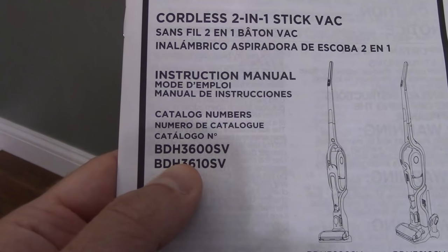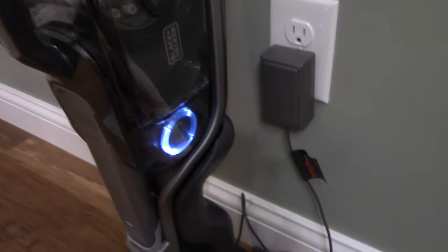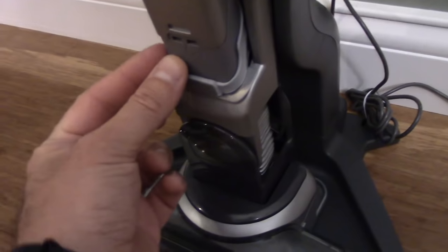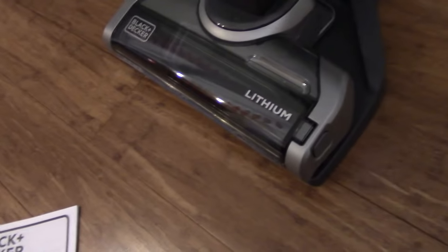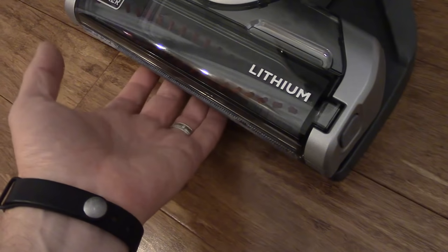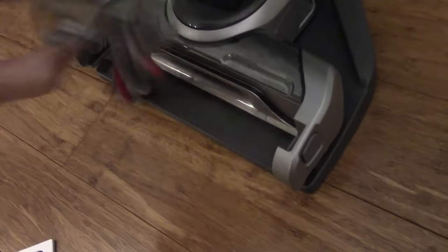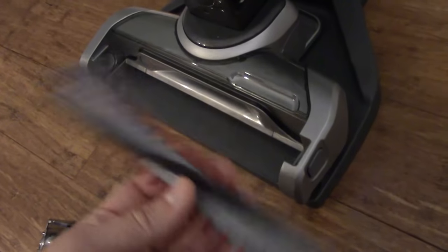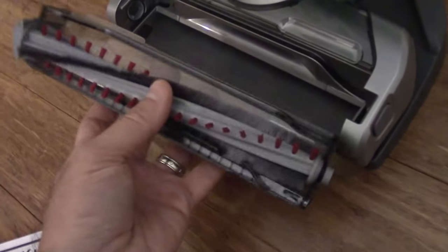This model is the BDH3600SV. What that means is the accessories that come with it. With the 3600SV, you get this little brush, and then you get the extender head — that extends and pulls out. I'll show you how that works after it's fully charged. The floor attachment has a brush inside. What's really neat is there's a little button on the side — you press it and everything just comes apart so you can easily clean it and put it right back together. That makes it really easy to clean the floor attachment.